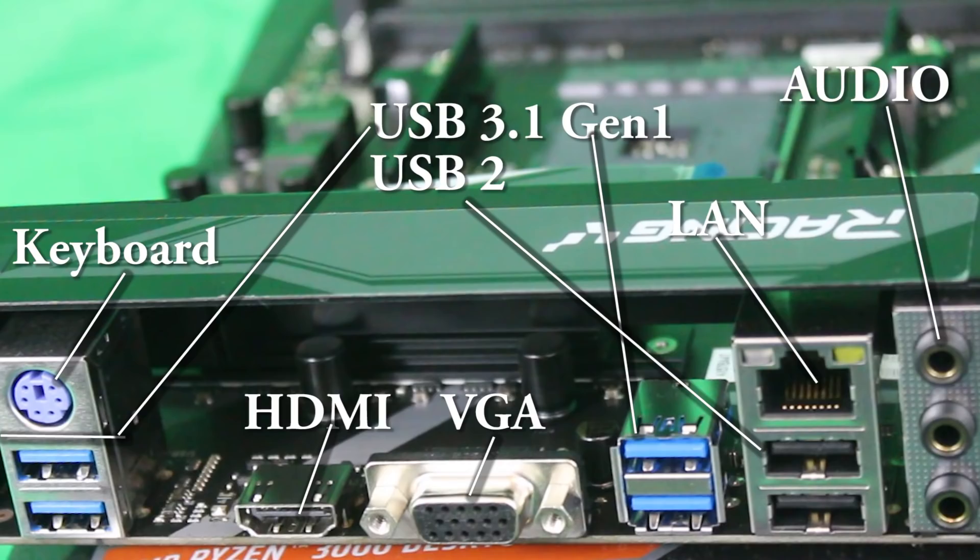The rear I/O is pretty bare-bones as well: a keyboard port, HDMI, VGA, LAN — which is taken care of by the RTL8111H at up to 1000Mbps — four USB 3.1 Gen 1 ports, two USB 2 ports, and the usual five audio jacks for 7.1 audio, which is provided by the ALC887 audio codec.